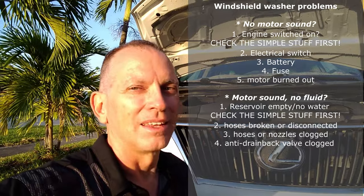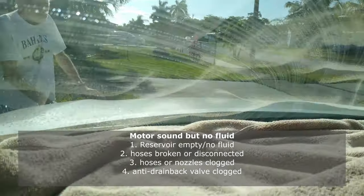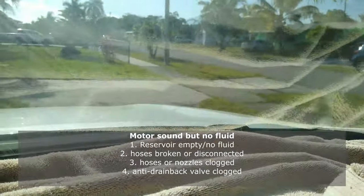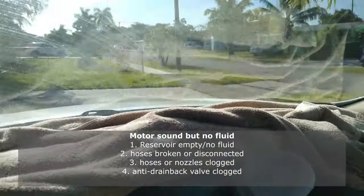What do you do when only one of the nozzles is working on your windshield washer spray? This video is for you. So this is what's happening — water coming out on one side with no water over there. Let's go take a look at what might be going on.